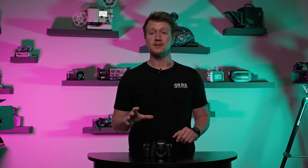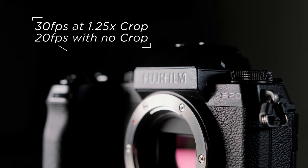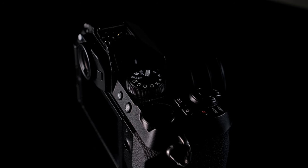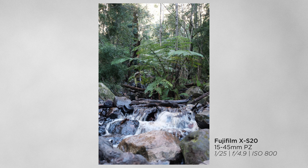Although this is definitely a video-centric camera, the stills performance still packs a punch with a wide range of high-speed continuous shooting options, 19 of Fujifilm's known and loved film looks, and of course the fan-favorite Fujifilm color science.